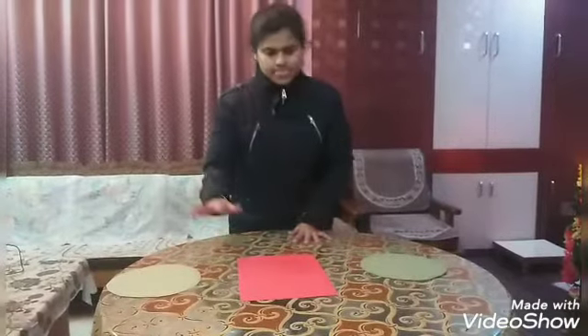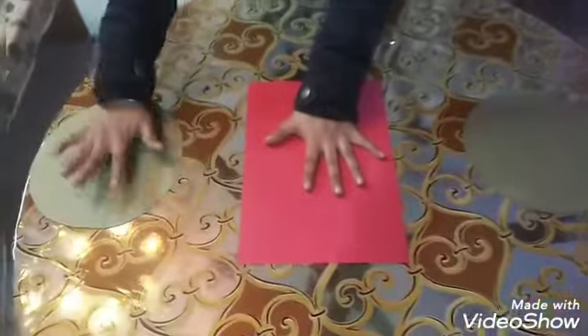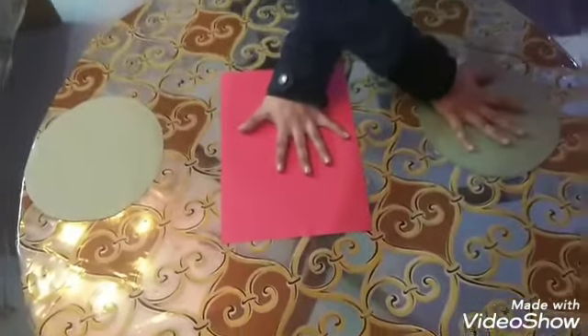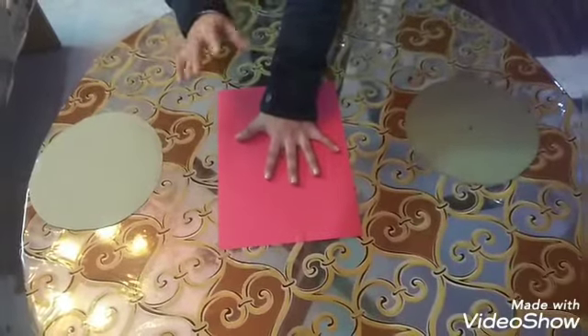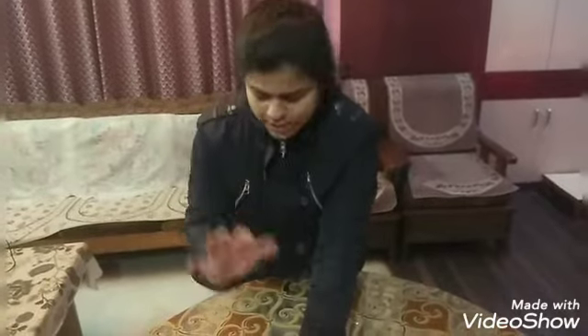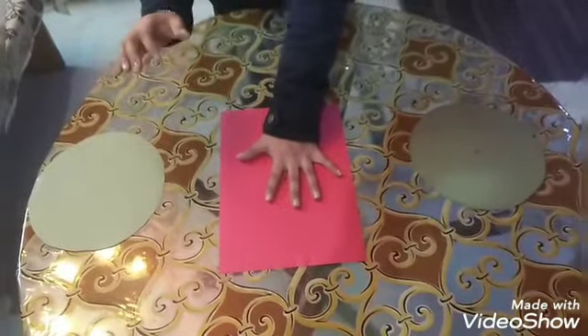Now what you have to do in this test: first, you have to record the time. Whichever is your strong hand, you use it for tapping, and the other hand you keep on the rectangular sheet like this. Tapping this circle and then the other circle completes one cycle. You have to do 25 cycles, and when you finish your 25 cycles of tapping, the timer stops. Someone observing will say 'start' and you begin.